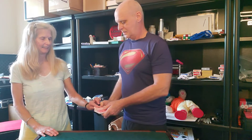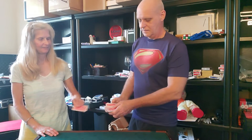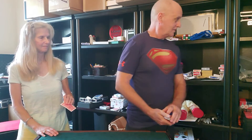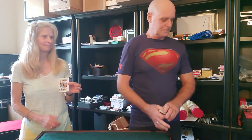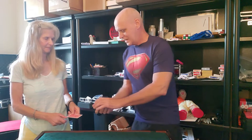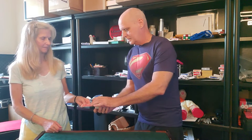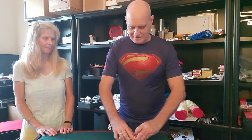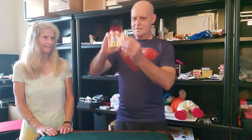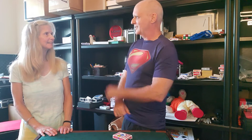Just reach in there and grab any card you want. Don't show me — you can show the camera though. Okay, just place it anywhere in the deck, and then we're gonna bury that inside and box it up. There we go.